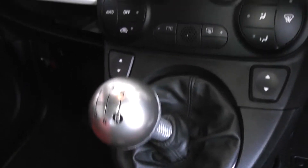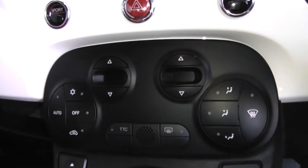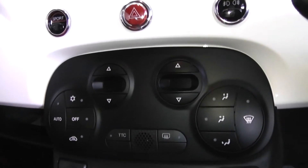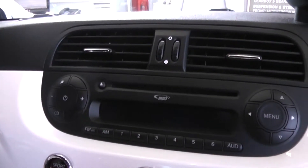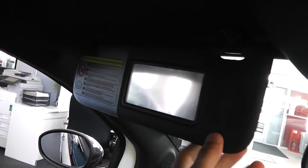Five-speed manual transmission. It's also got front electric windows, dual zone climate control with air conditioning, CD player and radio, and a digital screen in the centre. There's a nice white finish on the dash which complements the outside of the car. Driver and passenger vanity mirrors — still got the covers on there, which shows how new the car is.